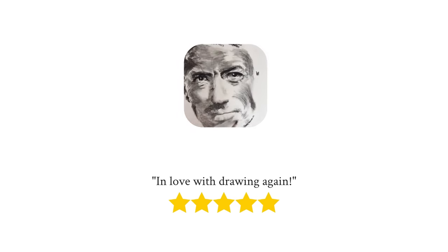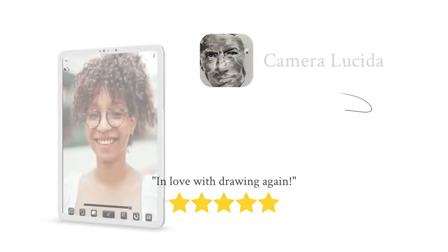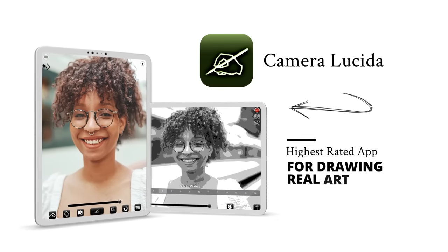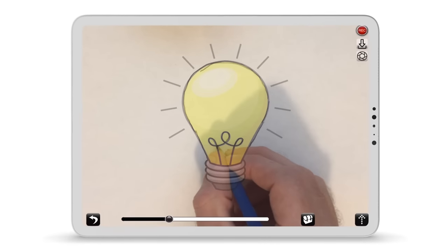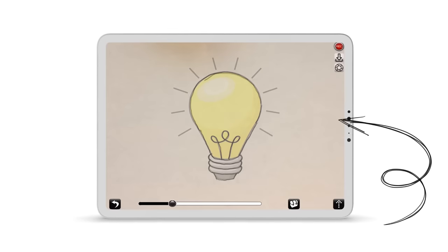With over a decade of continuous improvement, Camera Lucida is still the highest-rated app for drawing real art. The app superimposes your reference image, so you can easily sketch what you see on the screen.